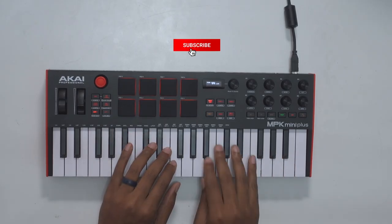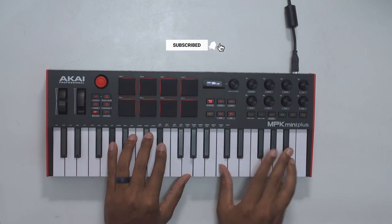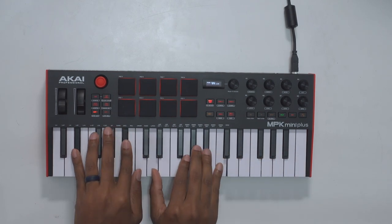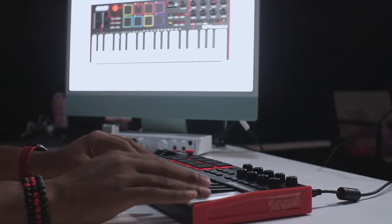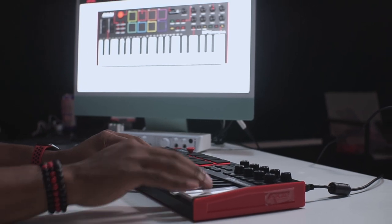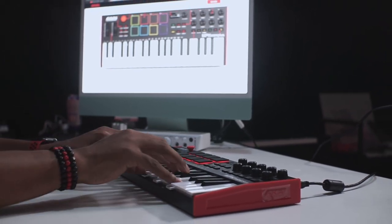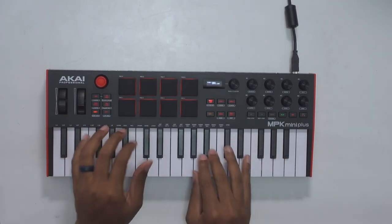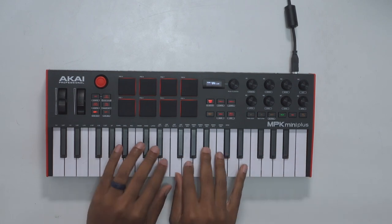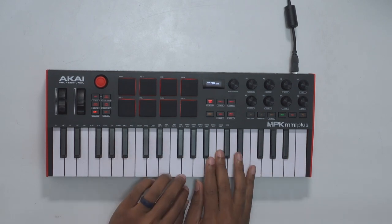First off, let's get this out of the way — they got 37 keys on this bad boy, and they feel really good. These are those MPK keys that we've been used to feeling on all of these models since the MK3. I feel like this is an MPK that I can actually finally play, because all of the MPKs before this have had 25 keys, and I have big hands and I really like to play.